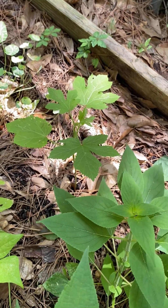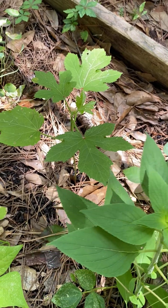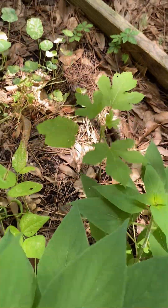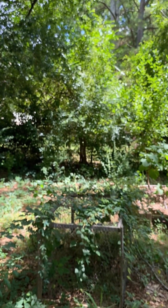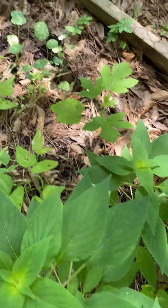Over here I have — what is this — okra. The okra is not getting as much sun as it needs over here, but I'm going to try to cut a little hole in the trees to see if I can get a little more sunshine coming through so that my okra can grow.